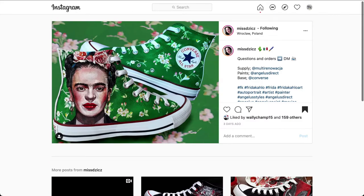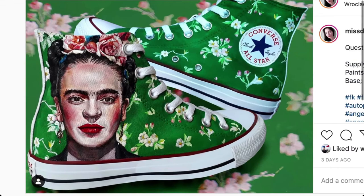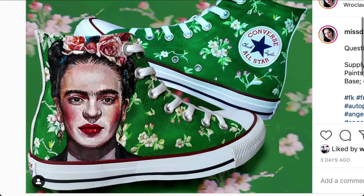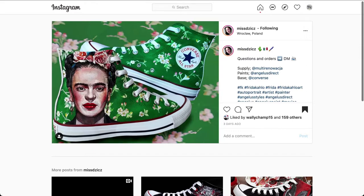Check out this Frida portrait. The design is a Frida Converse Custom. The designer, from Poland, Magdalena Customs. The shoe, a Converse Chuck Taylor All-Star High Tops. This shoe caught my eye. This portrait is just ridiculous. You can just look at the details — whether you're looking at the portrait, the flowers, the leaves, the textures, the shading, just the highlights.